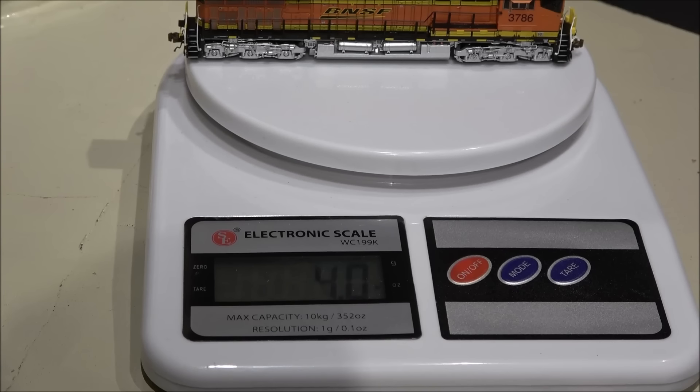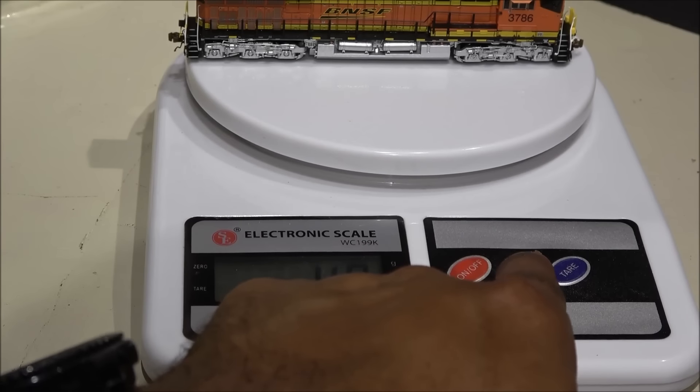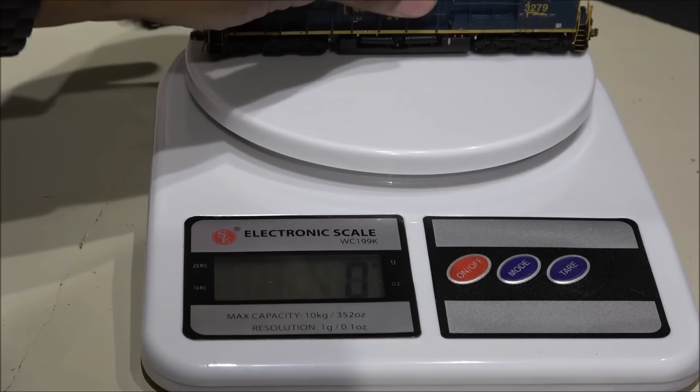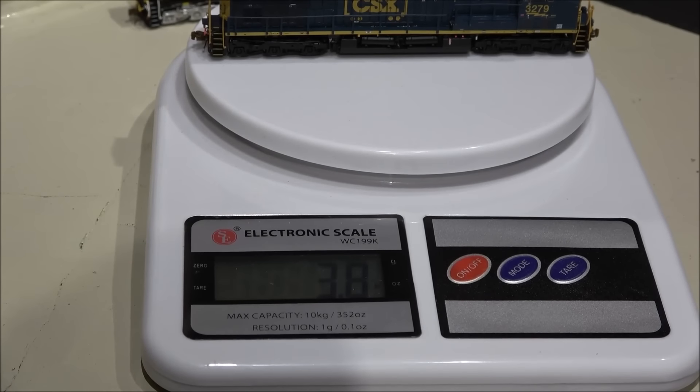The sound version weighs four ounces, that's 112 grams — a pretty beefy locomotive. Bob was curious what the non-sound one weighs: 109 grams and 3.8 ounces, so it just sheds 0.2 ounces. Be sure to check out Bob's review — I'll put the link down below. He goes through all the functions and does a great job, and he had it out earlier to give people informed buying decisions. I'm going to leave you with a run-by on Bob's layout. We'll see you next time, take care.